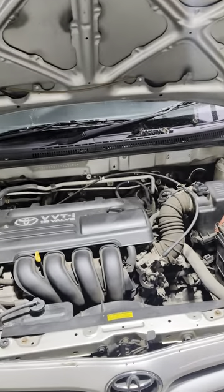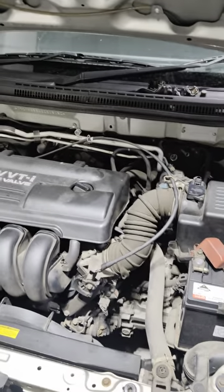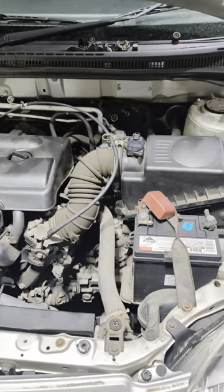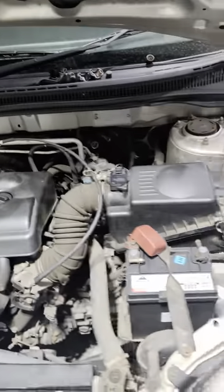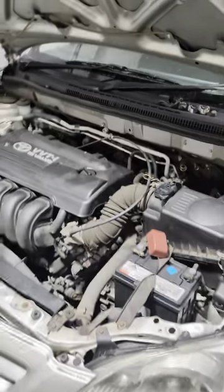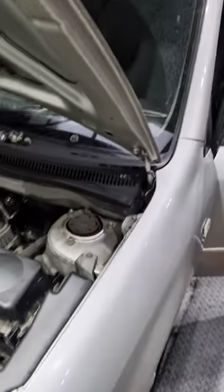Good day guys, these Corollas suffer from evaporator leaks which can be quite hard and challenging to diagnose. This car was losing gas over eight to nine months, which became six months, which became three weeks.